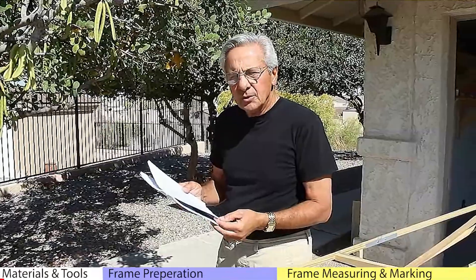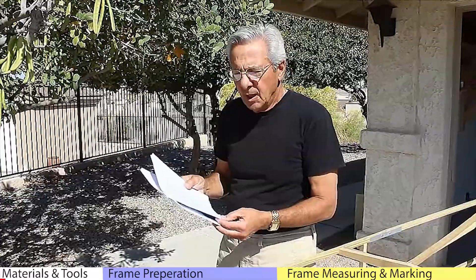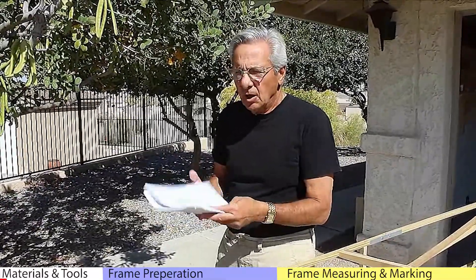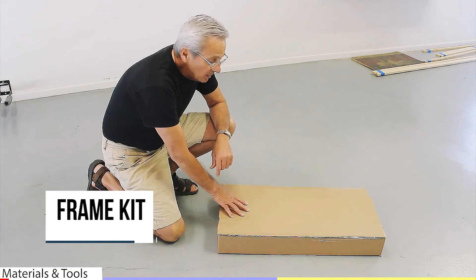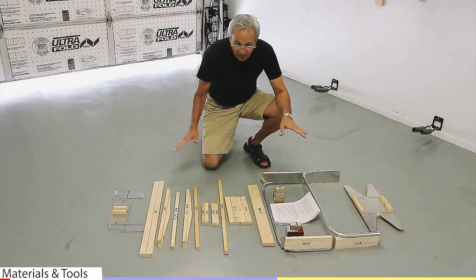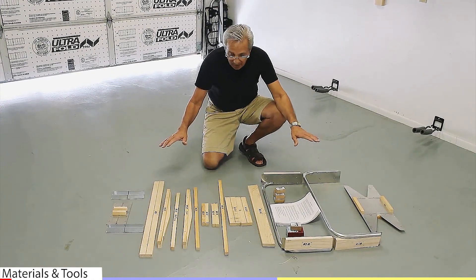Watching the instruction video will give you a good idea on how the boat is to be built, but the most important thing is to follow the instructions. Always have your instructions with you when you're building. We've received our canoe yak frame kit in the mail. Now that we've opened the box, these are all the parts that come in the canoe yak frame kit.